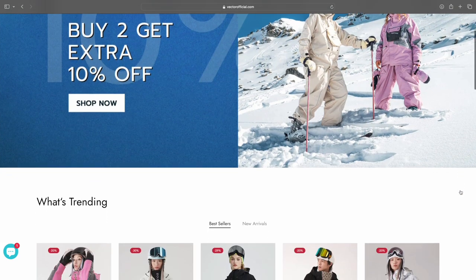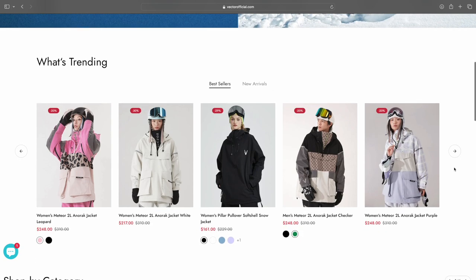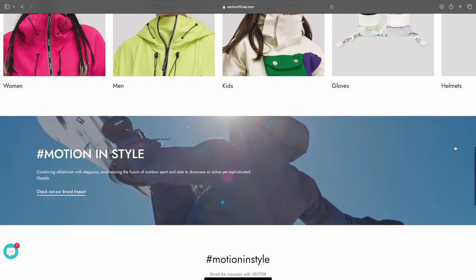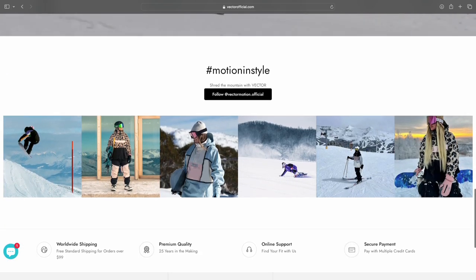Vector Motion Official prides themselves on fashion meeting function. Their passion lies in combining cutting edge technology with style, allowing you to hit the slopes or the trails with effortless flair. Their products are designed not only to keep you warm and comfortable on the slopes, but also make a statement with their trendy designs.